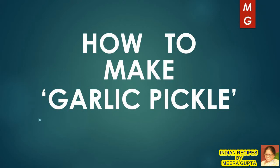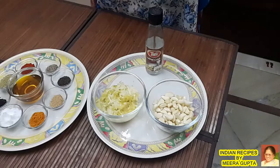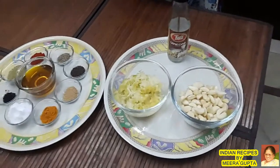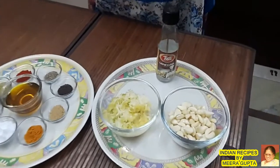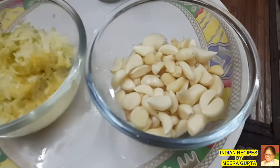In the channel of Indian recipes by Meera Gupta, we will make a chatt-pattah masalahdar lesson. This is very easy to make.